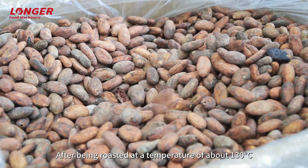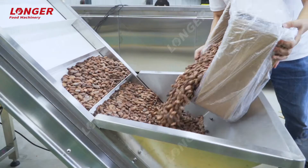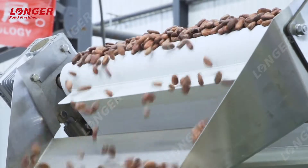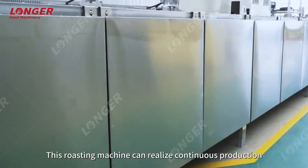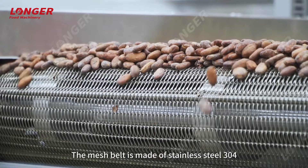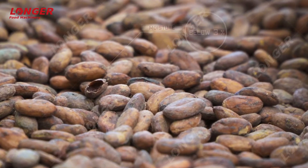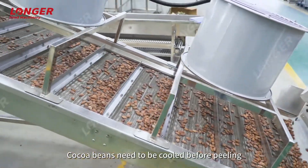After being roasted at a temperature of about 130 degrees Celsius, cocoa beans will give off a charming aroma. This roasting machine can realize continuous production and constant temperature control. The mesh belt is made of stainless steel 304. The roasted cocoa beans are complete and the moisture is below three percent.